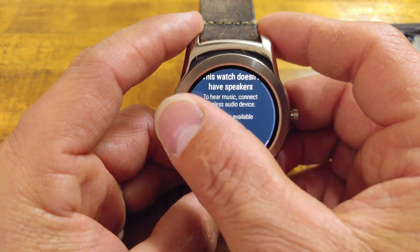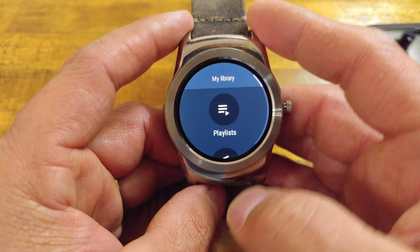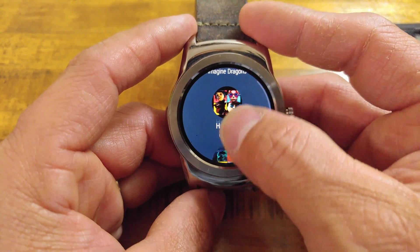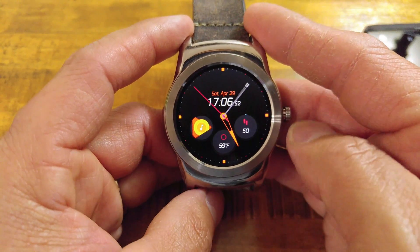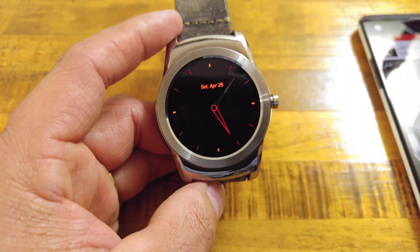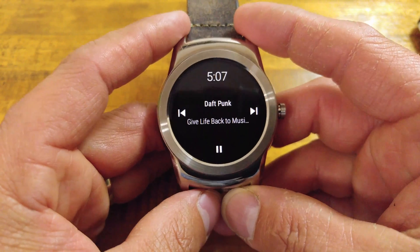Now let's look at how Google Play Music will look if you are playing something off of your phone. Going to My Library — playlist, radio, artist, albums — actually let's go back to recent. If you open your phone and play a track, you can't hear it right now because I have it connected to headphones, but this is how your music playback looks when using Google Play Music on your watch through your phone.